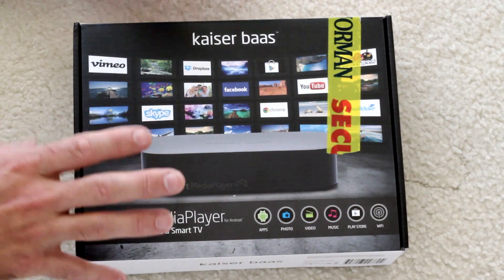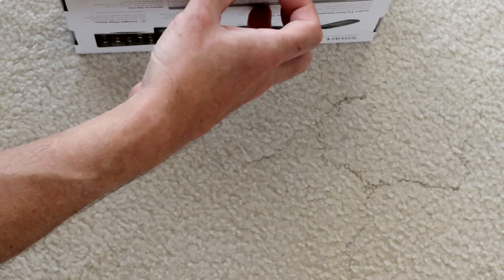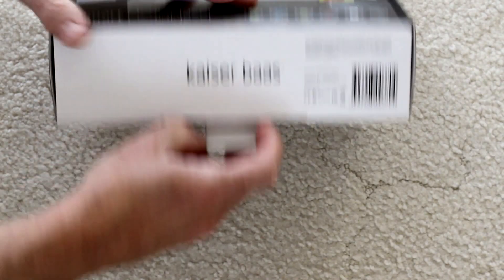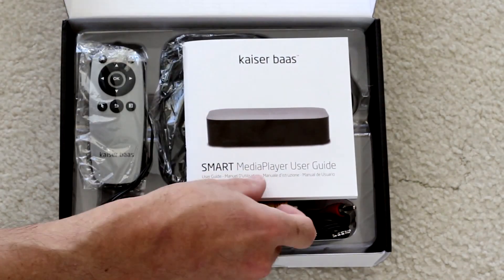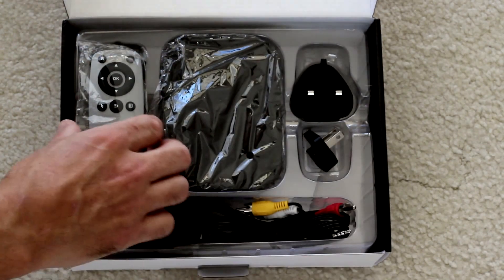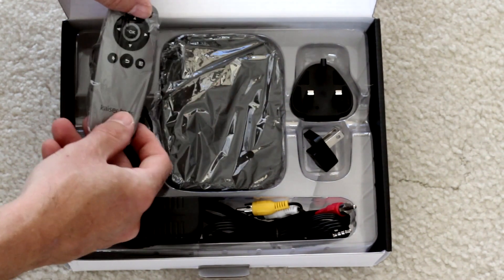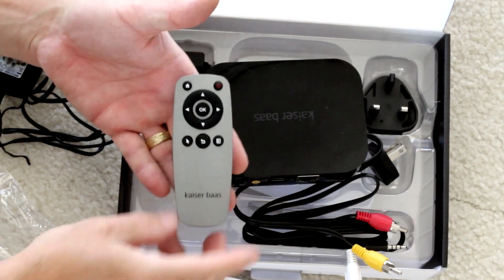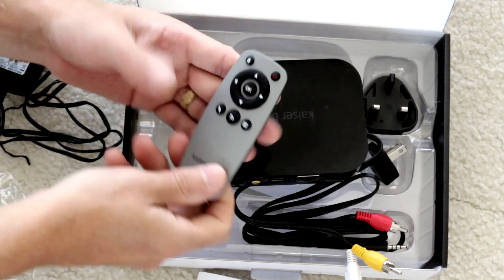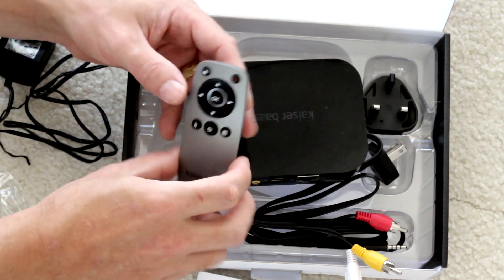We'll have a look at that in the setup. Pretty normal box, quite small. There's an instruction guide and a remote control in some pretty ordinary plastic. The remote control is very small, about the size of your finger.